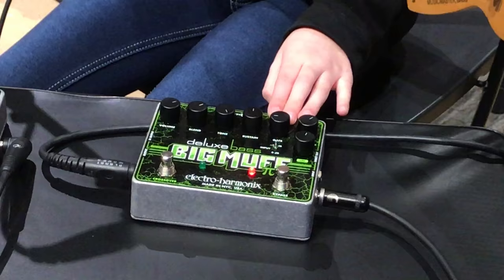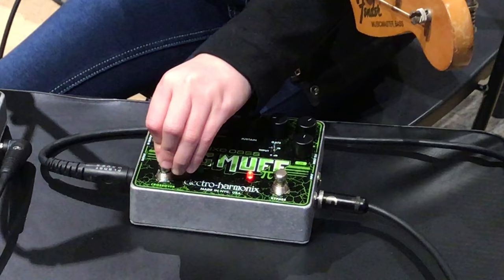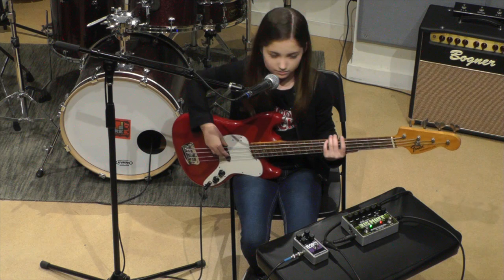A cool feature on this pedal is it gives you something called a crossover effect, which gives you a high-pass filter and a low-pass filter. So I'll turn that on and do the same.